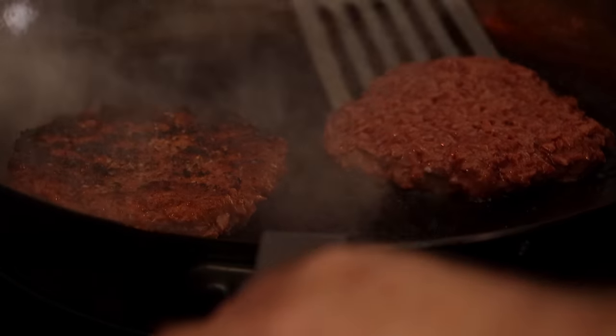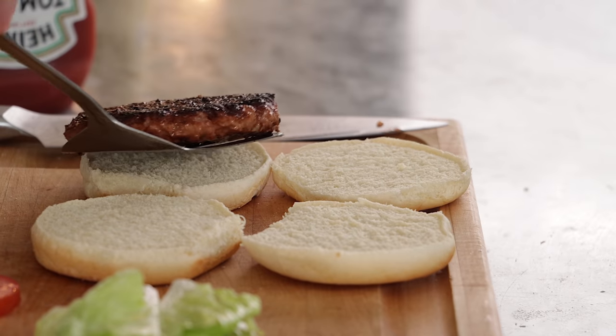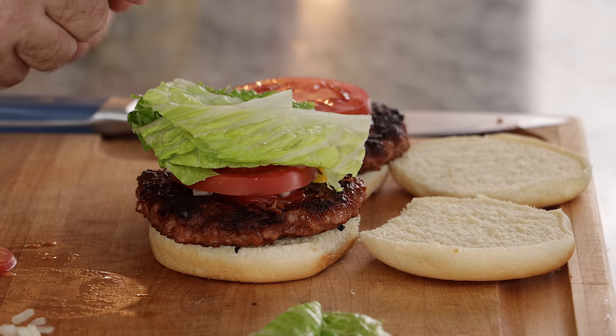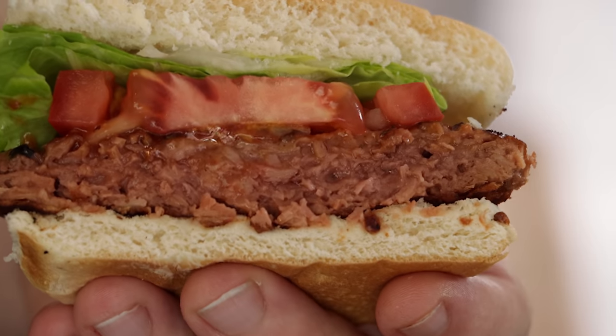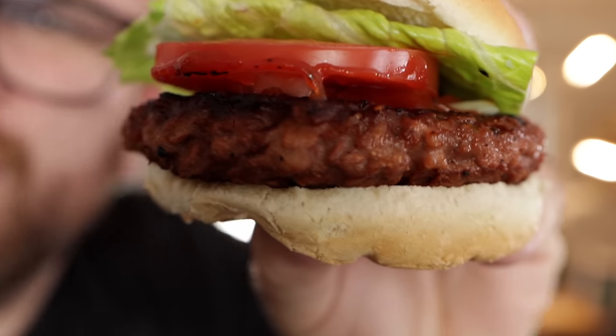They're juicy and burgery. Let's top these burgers — we're just gonna throw these on a bun, top them with a little bit of ketchup and mustard, some onions, maybe some pickles and lettuce. These are awesome — look at these burgers! We're gonna bring Monica in for the taste test. I've already tried half of mine and it is good.